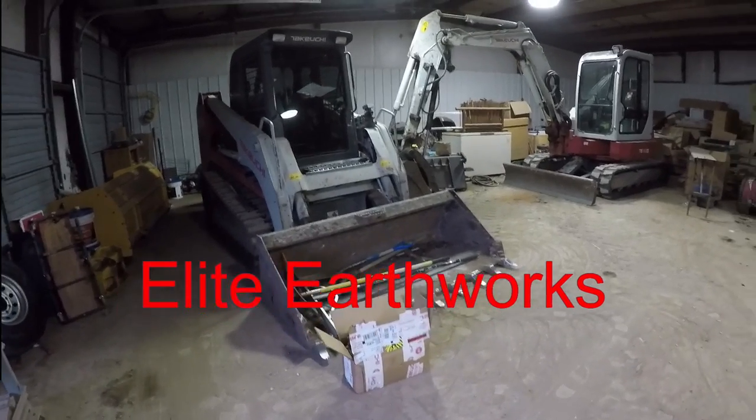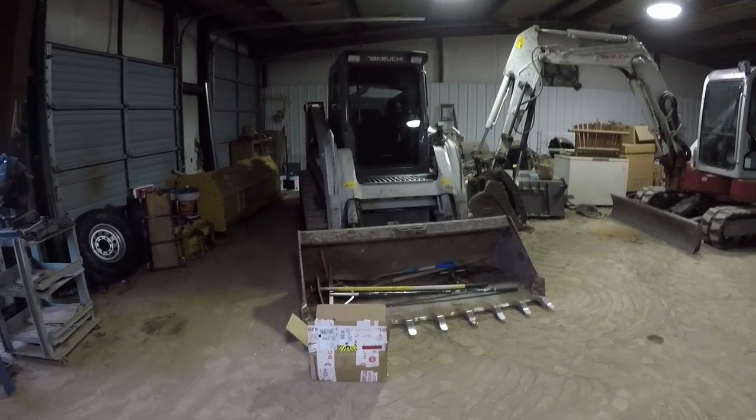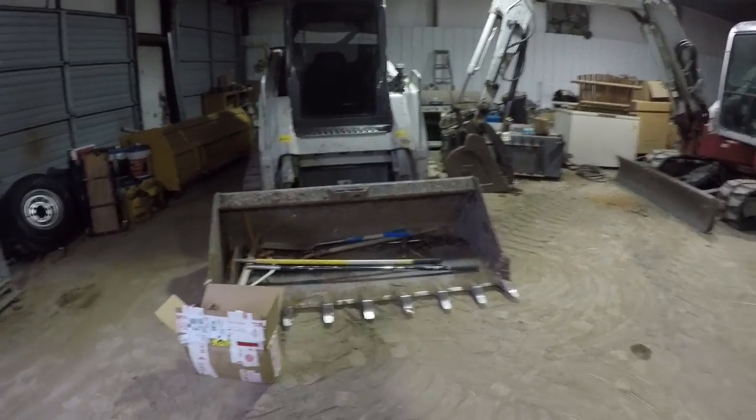Here we are again, another maintenance day. It's been raining outside all morning, all night. Which is fine — got a little work to do on the machines.